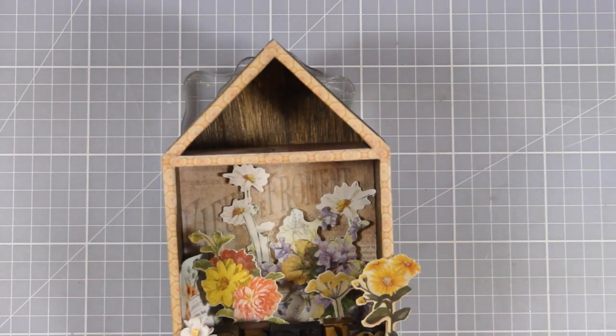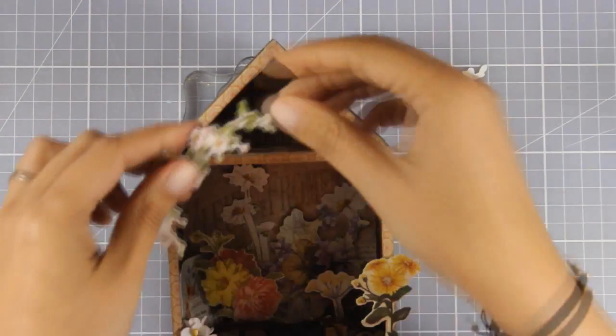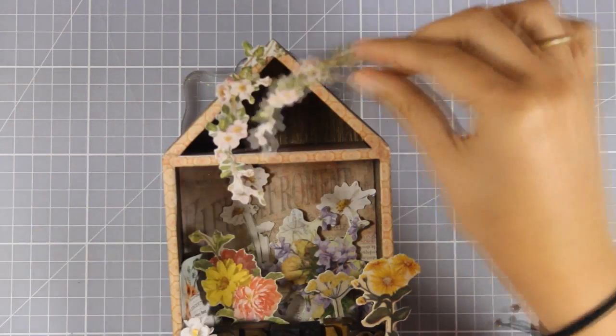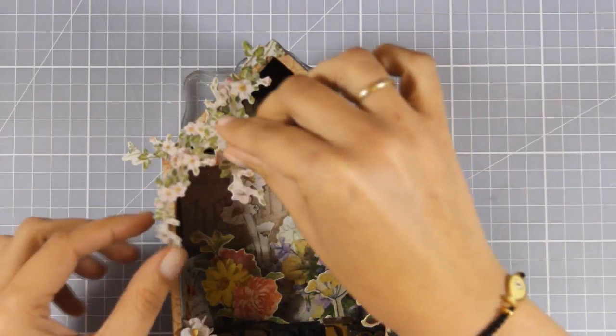Now that the bottom of the house is pretty much finished, I'm going to work a little bit on the roof. For that, again, I'm going to combine some of the cutouts from the same set as the rest of the flowers.